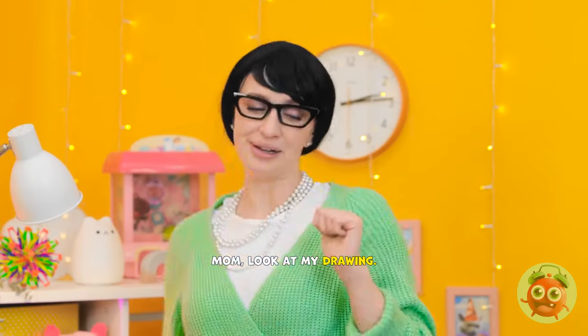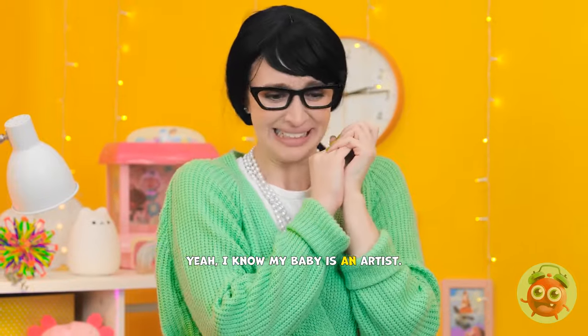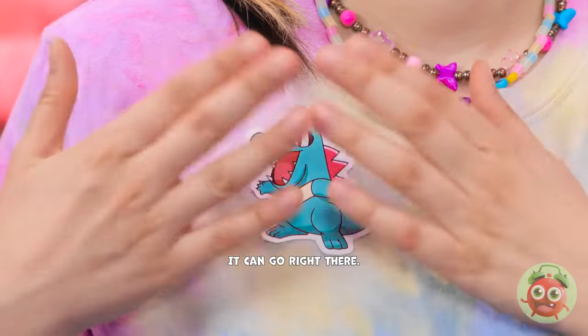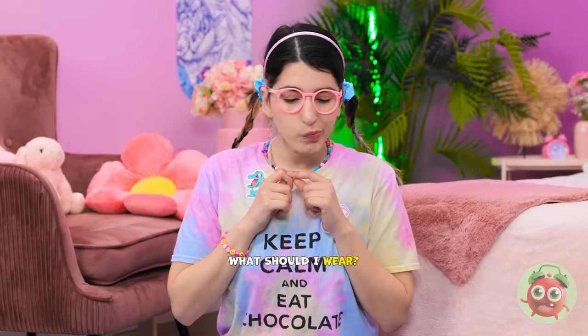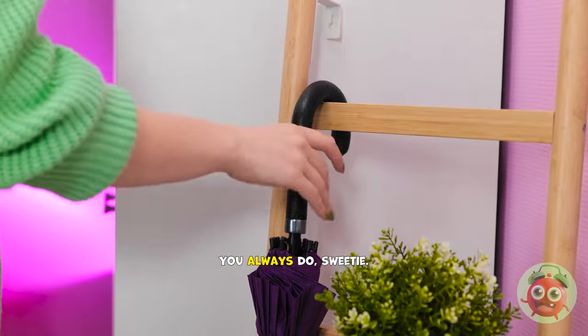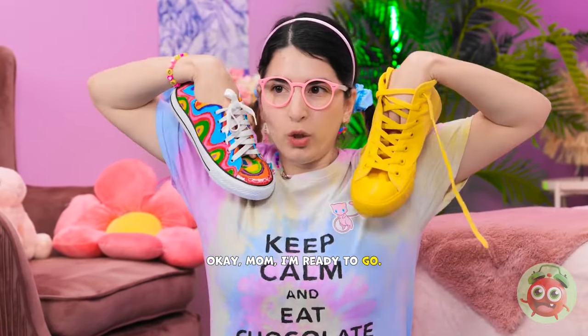Mom! Look at my drawing! Phew! I'm finished! Aw, it's beautiful! Yeah, I know! My baby is an artist! That could be your new studio! Wow! I love this sticker! It can go right there! Where are you going, mommy? We need to go out! Come on! Let me get my shoes! So many choices! What should I wear? I'll look so fashionable! You always do, sweetie! Aw, Claire! You make me laugh! Okay, mom! I'm ready to go! Let's do this! No! Put your shoes on properly! Okay! I was trying something new! Hurry up! We don't want to be late! Where are my keys? I'm an airplane, mommy!